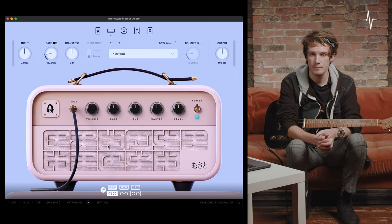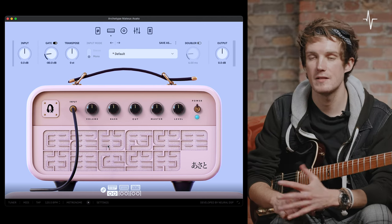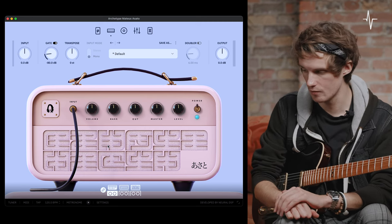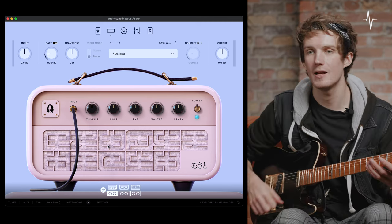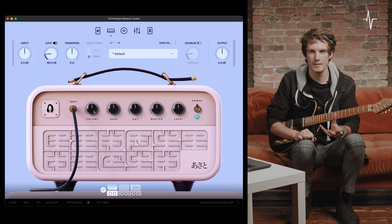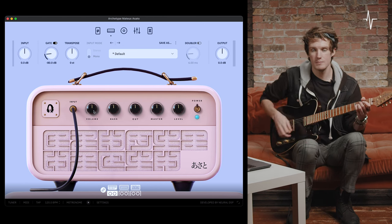Next we're on to the amplifier section. Archetype Mateus Asato has three different amps — all unique and usable for different applications. Starting at amp number one, this is a great clean platform amp that also gets great when driven hard. It's a one-channel amplifier with a simple set of controls. Starting at the far left, we have volume — this controls the amount of volume, but also the gain and intensity of the saturation. With it at noon, sounds like this.